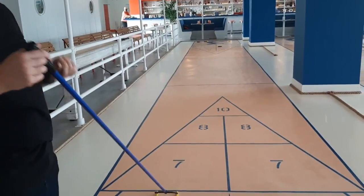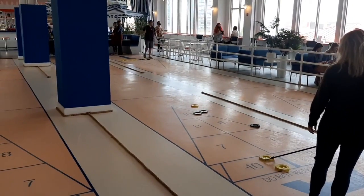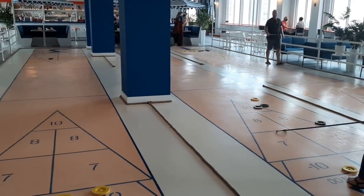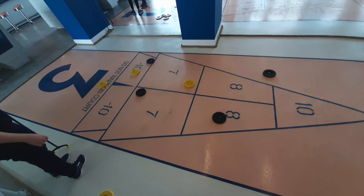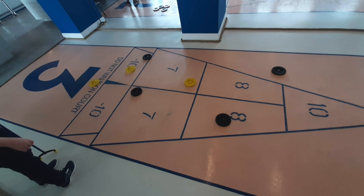You don't want to land there. And on top of that, your opponent will be trying to knock your biscuits out of the places where you've got them to score whenever it's their turn. It's good to take some practice shots to kind of get a feel for the game, to know how hard you have to push your biscuit to get to the scoring area without going past it.